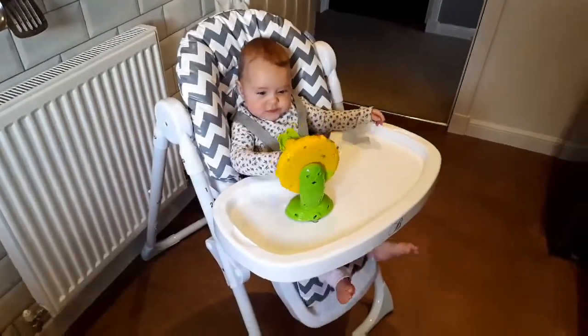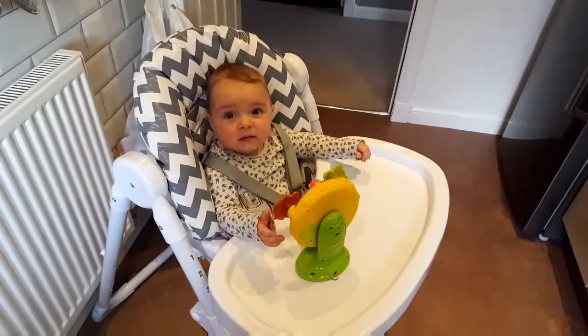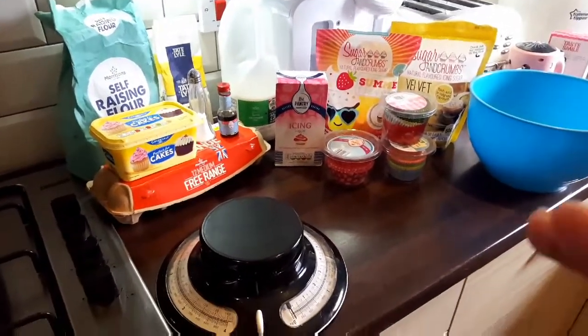Hi, welcome back to my channel. Today I'm going to be making some cupcakes — I'm going to show you how easy it is to make them and how you could turn them into really nice gifts for someone. So let's get started. First things first, hair up, hands washed. I've got everything all laid out that we're going to need. Although it looks like a lot, it really isn't, so don't be daunted or put off by that.